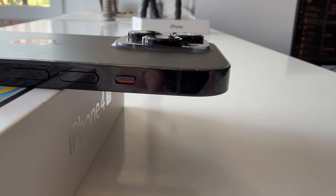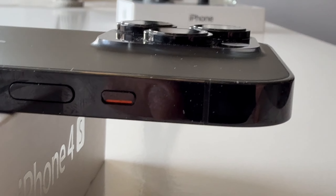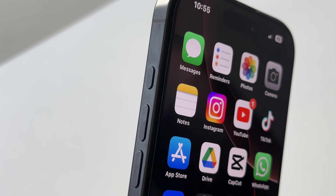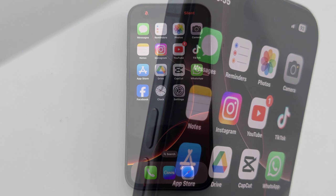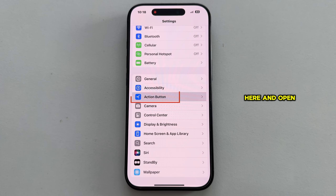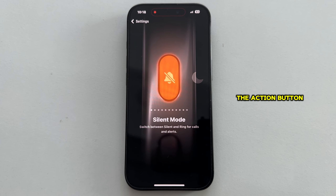But what if you're used to using the silent switch, or you want to use a physical button to enable silent mode? Apple has replaced that mute switch with a new Action Button. Just go to Settings, find the Action Button option, open it, and make sure that Silent Mode is selected for the Action Button.